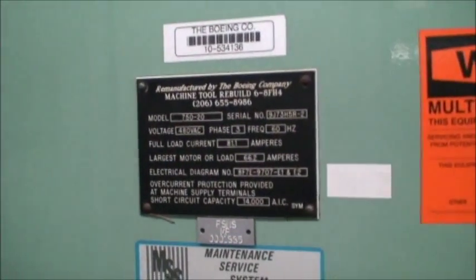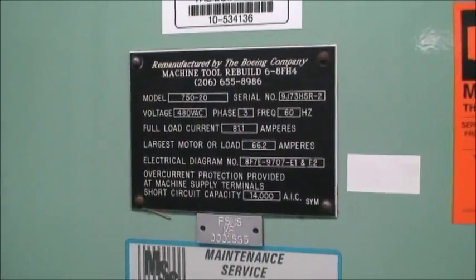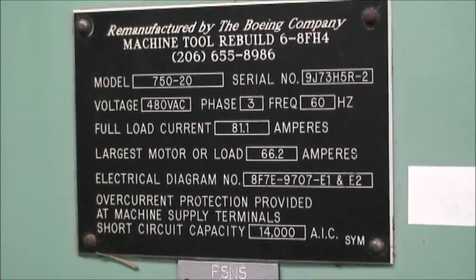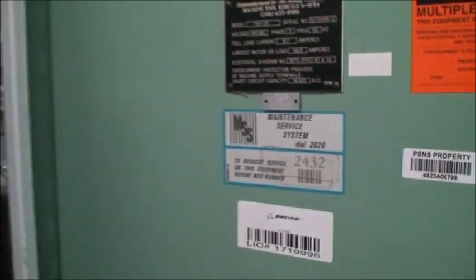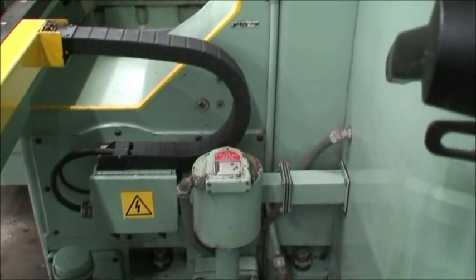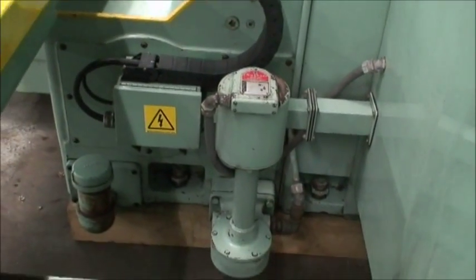Here's the nomenclature tag that they put on there after they do their rebuild. Here's the coolant pump built into the base. All the coolant gets put back into the base and recirculated through this pump.